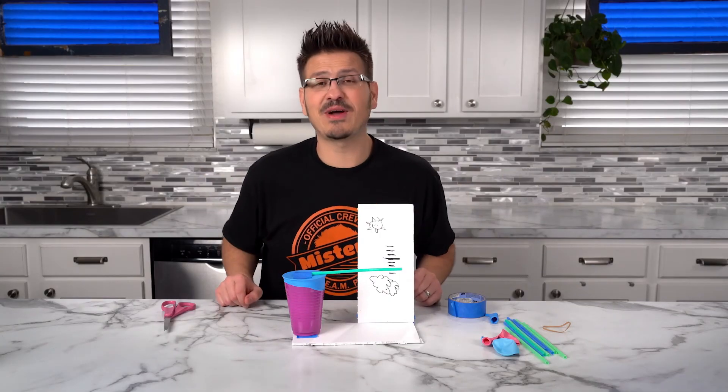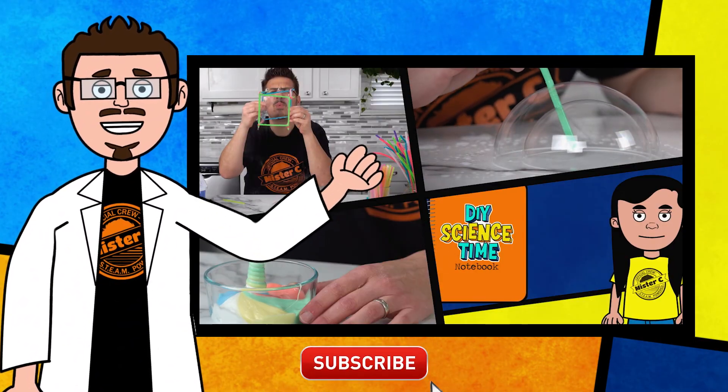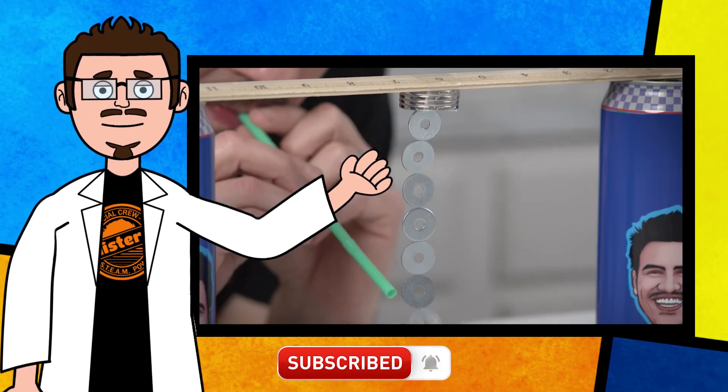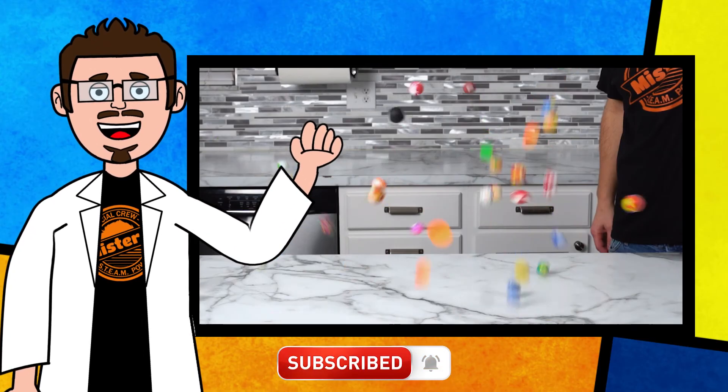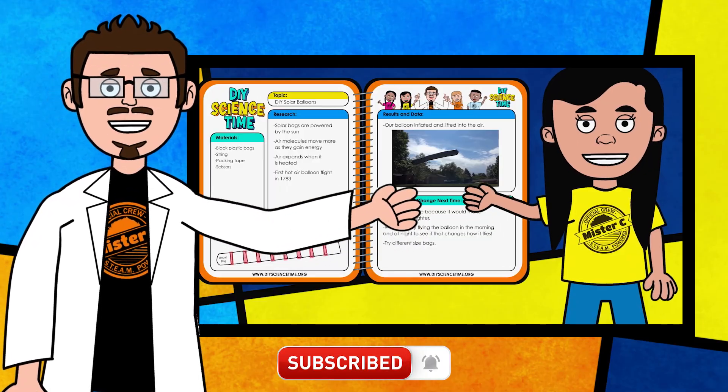So this is a super simple way to build a barometer. No pressure — it's not that hard! Thanks for being part of our crew today and checking out this short clip from DIY Science Time. If you like this clip and you want to see more exciting science, check out the full versions right here on the channel. Be sure to subscribe and stay tuned for more exciting DIY Science Time.